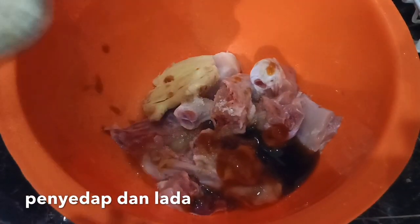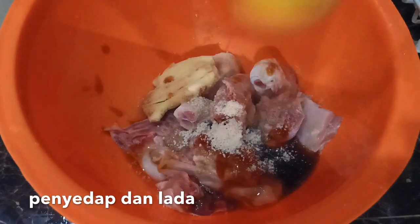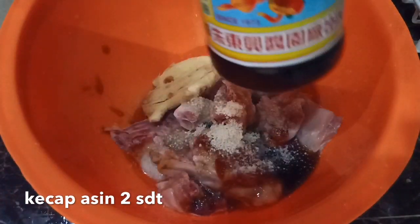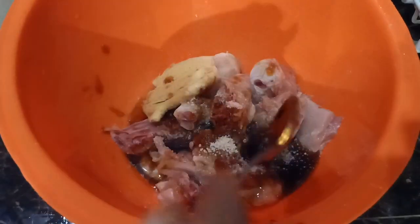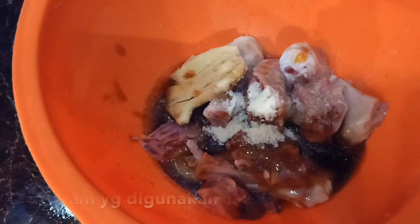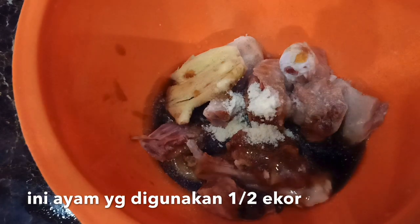Kemudian penyedap jamur setengah sendok teh, lada bubuk secukupnya. Kemudian kecap asin dua sendok teh. Kemudian garam setengah sendok teh, kemudian roko bubuk rasa ayam setengah sendok teh. Semua bahan kita aduk jadi satu, aduk-aduk ya.